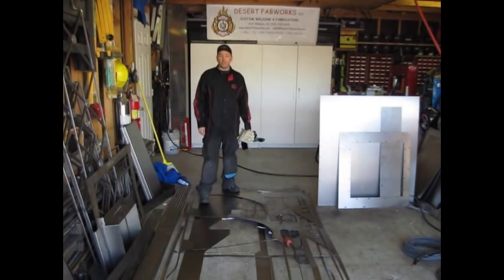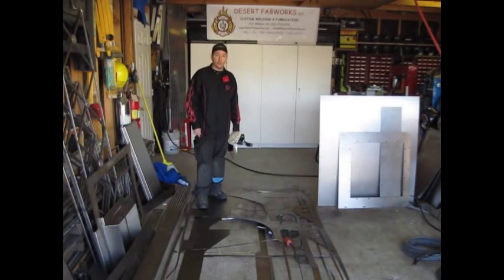Hello and welcome back to our shop. Today we're going to go over some of the versatility features of the Duramax Torch Series for the Hypertherm units.